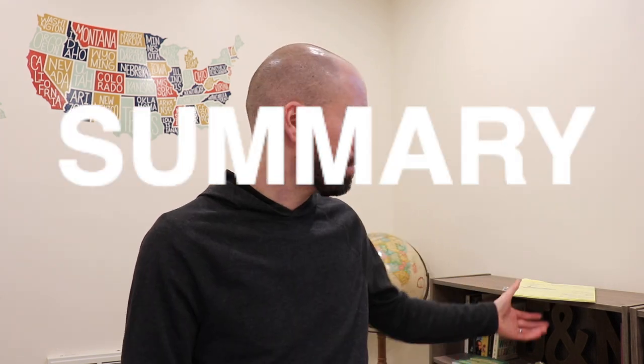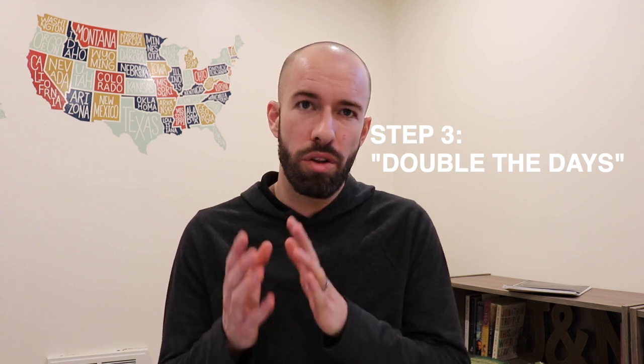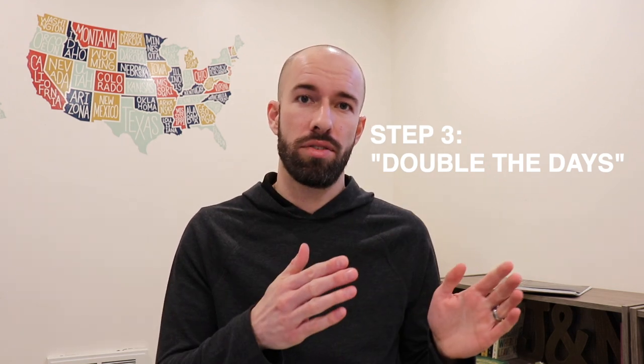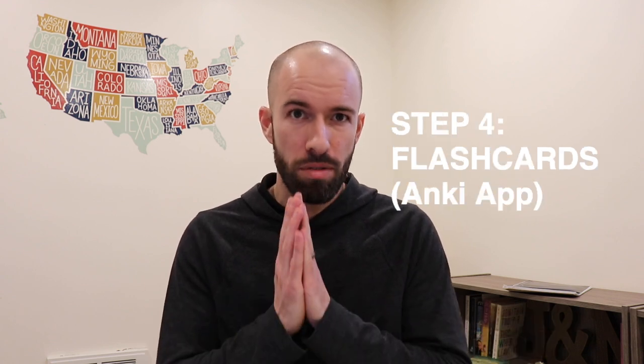In summary: step one, take notes; step two, review ideally the next morning; step three, follow the rule of thumb — double the days, get a feel for how it works for you and adjust accordingly; step four, use flashcards.